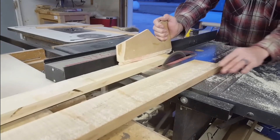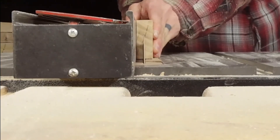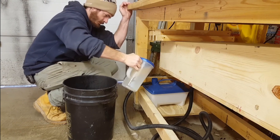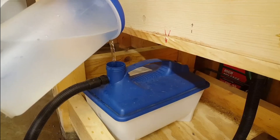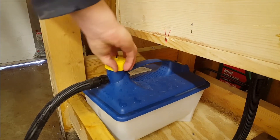For a toboggan it's best to mill your runners down to somewhere between half an inch and three-eighths of an inch. That will not only make it easier to bend the material but also gives you the final thickness you need. Depending on how efficient your steam box is, you'll want to put these in for around an hour to make sure they have enough moisture so that they bend properly.